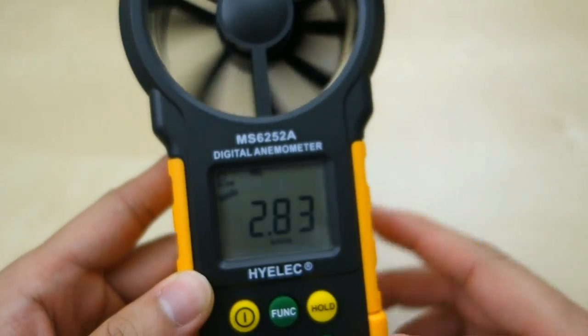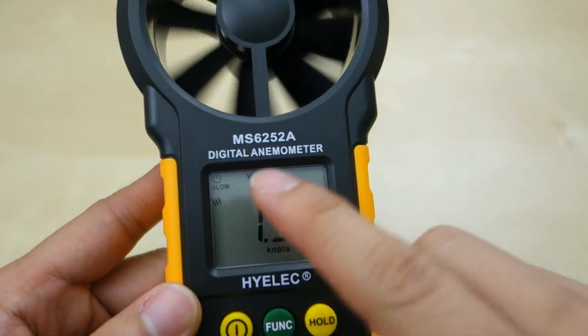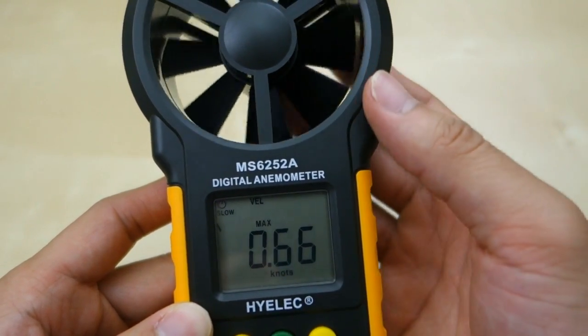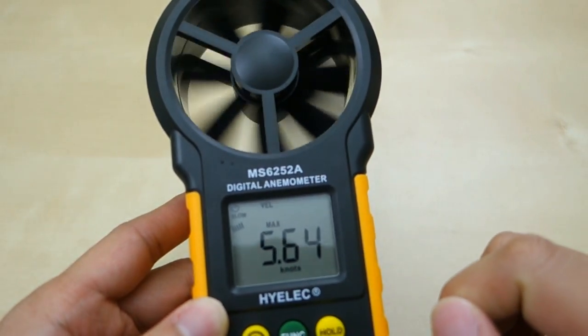So if you blow on this unit, you can see the values here will start changing. And then there is your min and max. You can set the value — if you set the max, it will just keep the last max value, and you can see it will hold that max value.